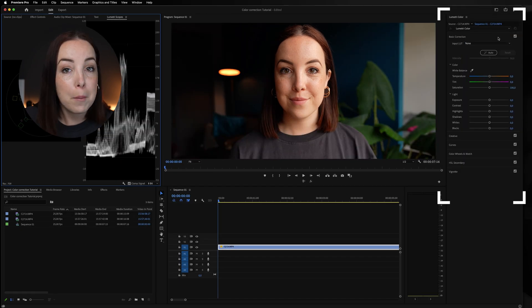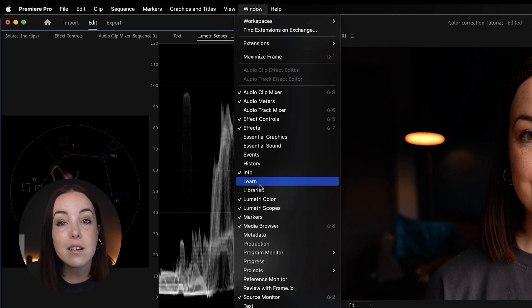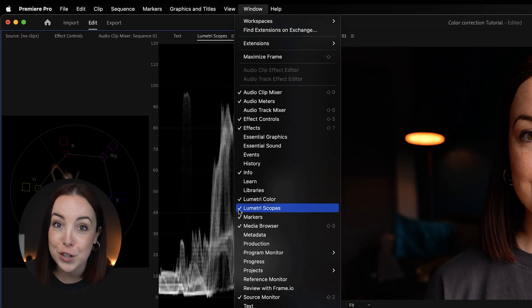The Lumetri Color panel should pop up on the right side and the Lumetri Scopes should pop up on the left side. Now if you don't see either of those, go up to Window and make sure that Lumetri Color and Lumetri Scopes are checked.